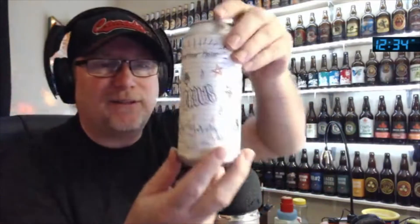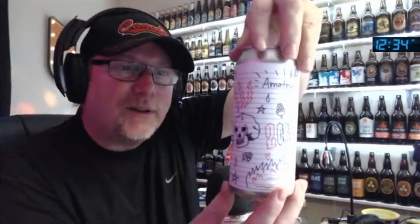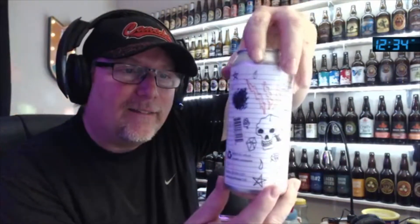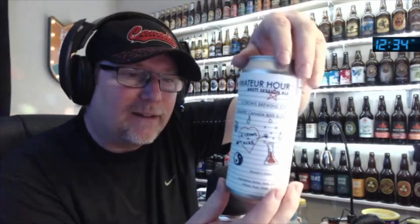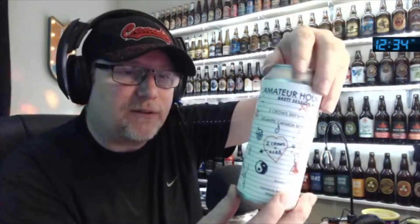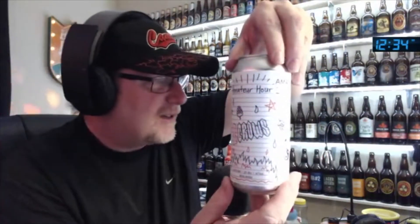I got a can of beer in my hand to review. It looks like somebody wrapped a piece of paper around it and drew all over it — that's what it looks like. Pretty cool. All kinds of artwork on that can. This one's called Amateur Hour. It's from the Two Crows Brewing Company.